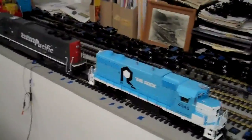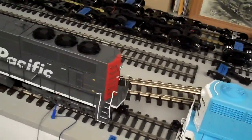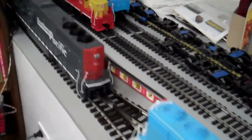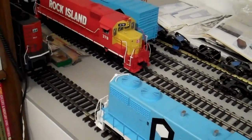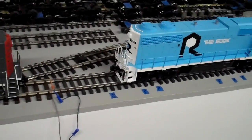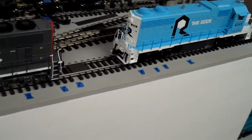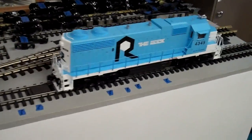Here's the GP38 with a USA Trains SD70. I have two of these Southern Pacific SD70s, and now this one USA Trains GP38, so that's three USA Trains locos. These two will seemingly work together a little better than the Aristo. The SD70 actually runs faster than the GP38, as can be seen here as it separates somewhat, but since neither of these locos have traction tires as a fail-safe, I think they'll be okay together and are much more compatible than running with an Aristo loco.